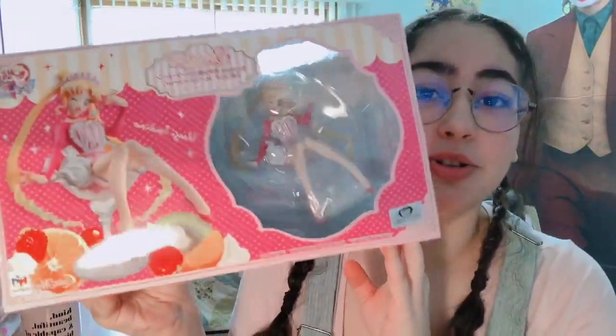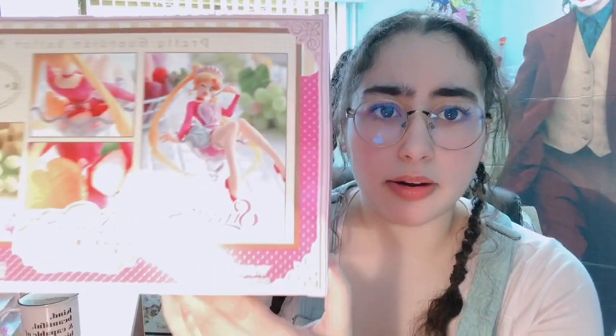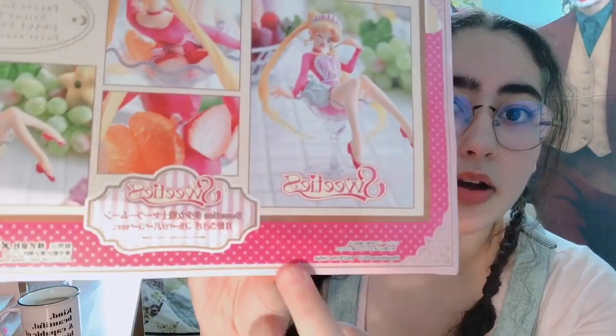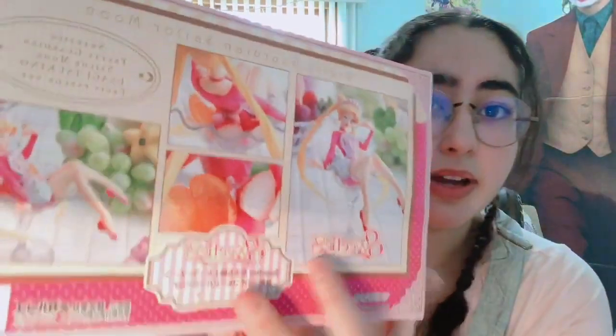So this is the sweet version of the Sailor Moon figure. I believe this was like limited edition. This box makes me so happy — look how freaking adorable it is. I am in love with the whole fruits bakery sweets parfait aesthetic. You can see a preview of the figure on the back, and from what I've heard from reviews, the actual fruits that sit on the parfait cup are so detailed.